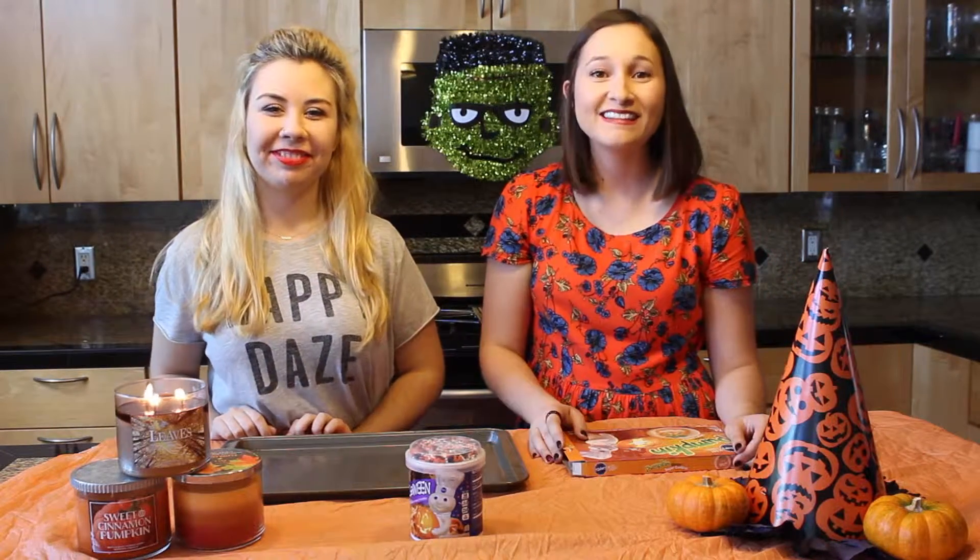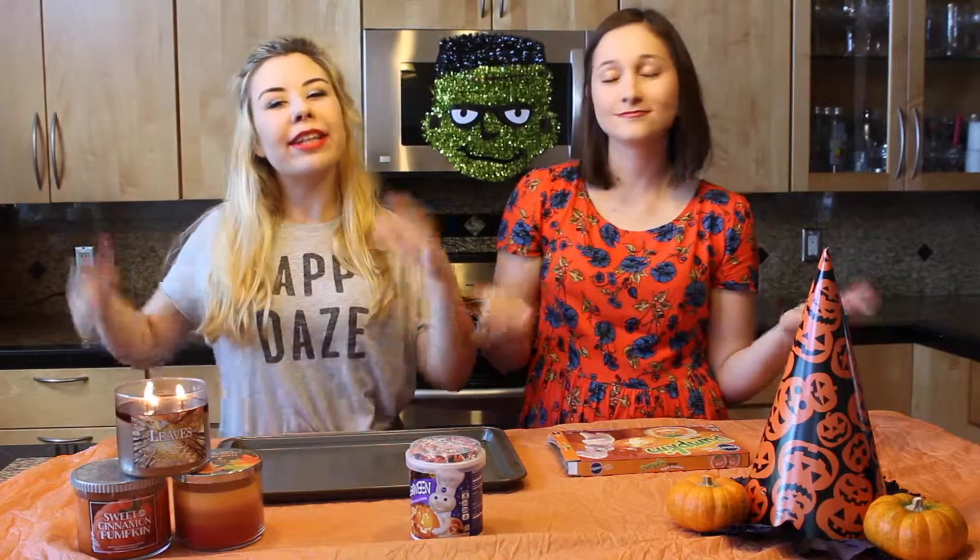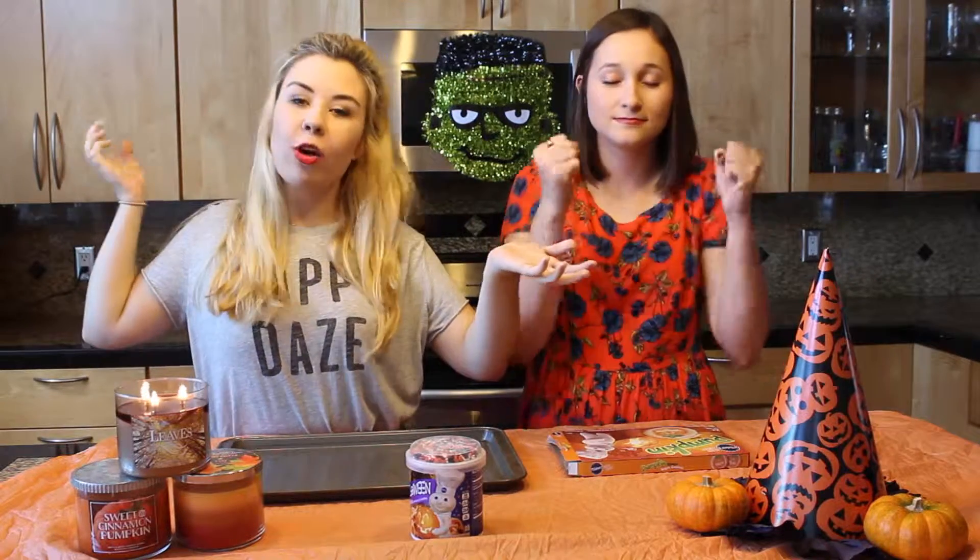I'm Sarah and I'm Monique and we're at Perks with Sam. Today we're in the kitchen. To get into the spirit of Halloween since we are finally in October, we are going to bake some pumpkin cookies.